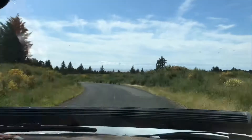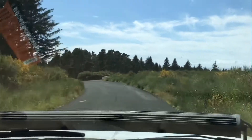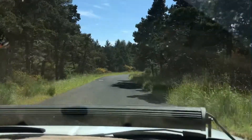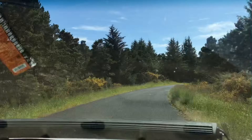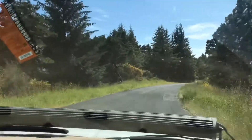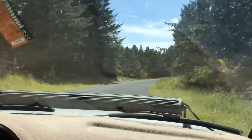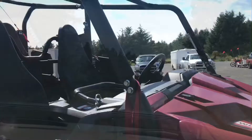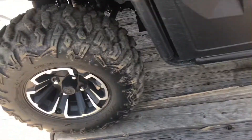Alright, we're hitting the dunes. Look at that view, man. Beautiful day today. Florence, Oregon dunes — national dunes. People come from all over the world to hit these dunes, man. We gotta unload this bad boy. This is a Yamaha Wolverine 4x4 four-seater.